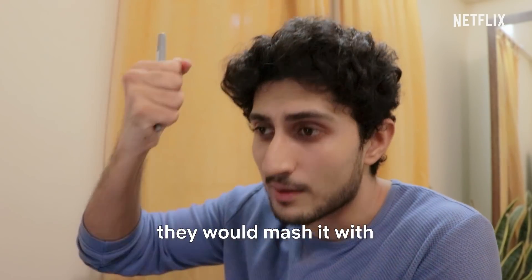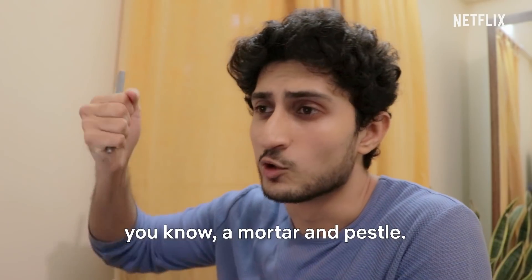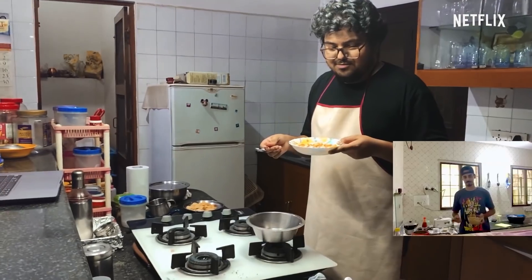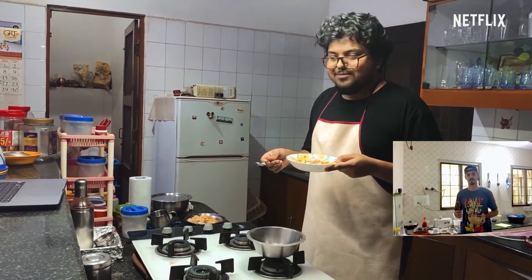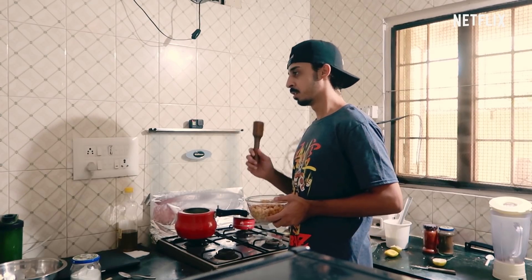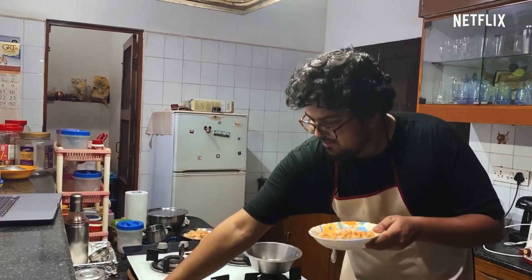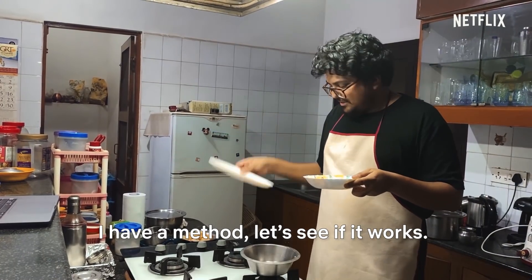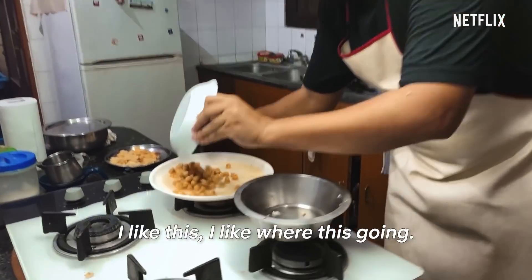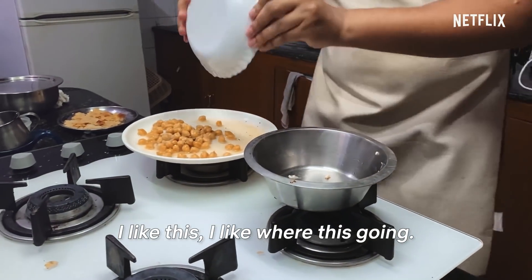In traditional times, the hummus — they would mash it with a mortar and pestle. You will have to mash it in your own way, figure it out. It's not how you make hummus — you're supposed to use a blender. Even back in the 1800s when they made hummus, they used blenders. I have a method — let's see if it works. I like where this is going. Truly ingenious.